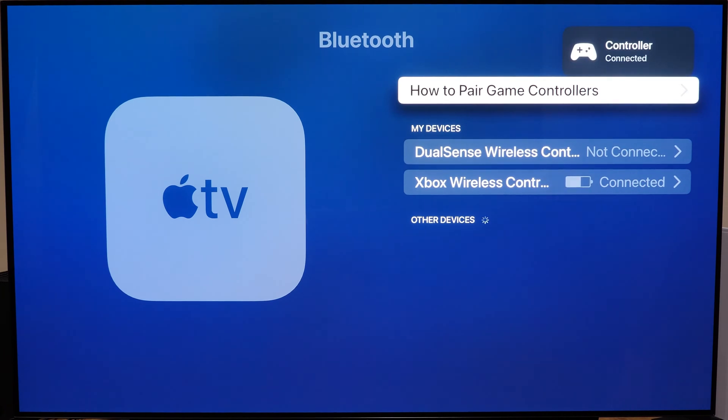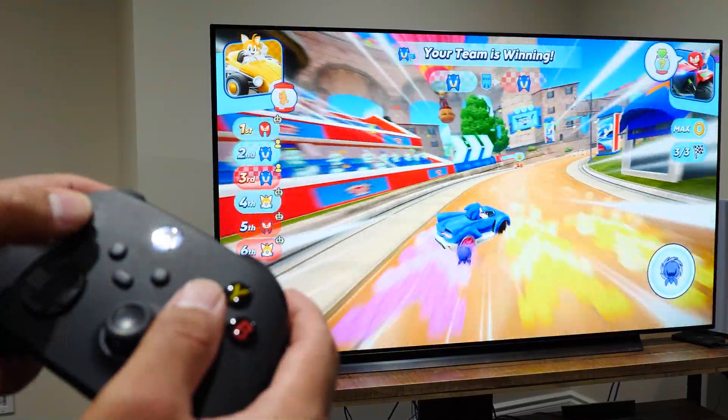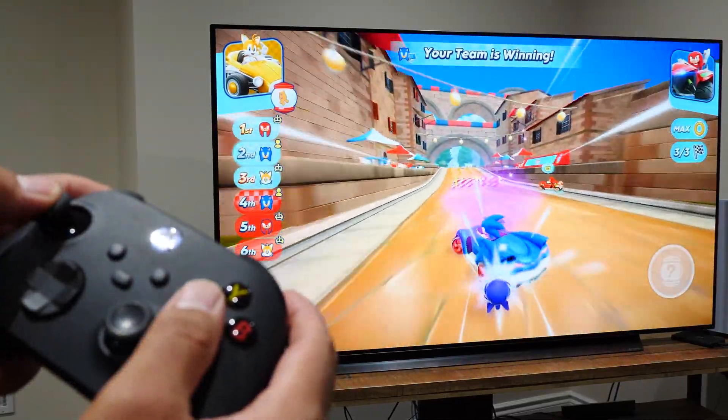It's the easiest and fastest test. And essentially if you have an Apple Arcade account or some video game apps installed on your Apple TV device, you can start playing video games and you're all set.